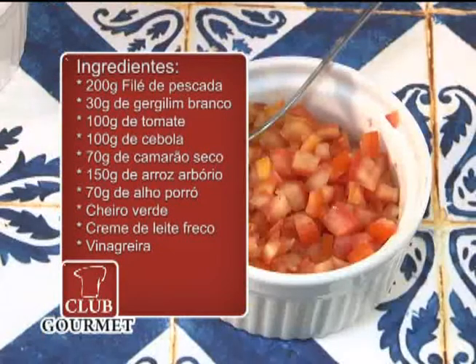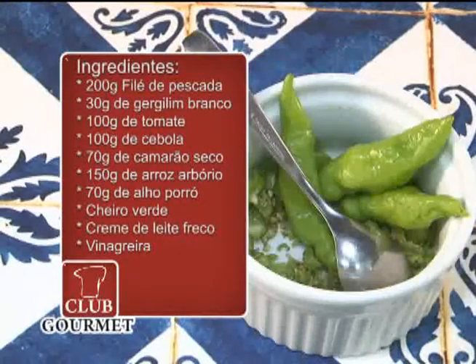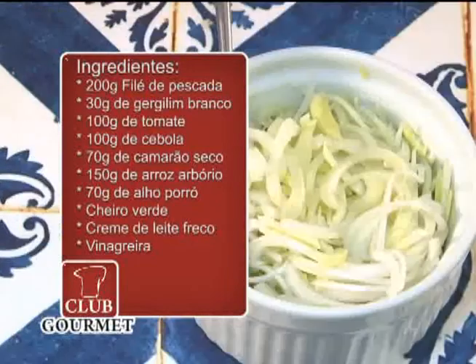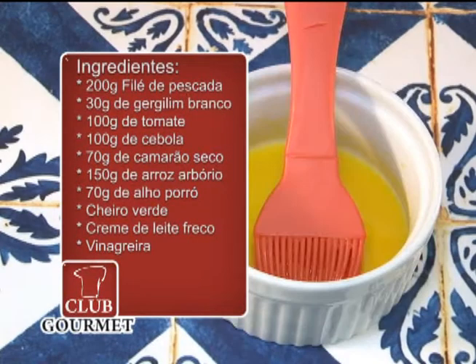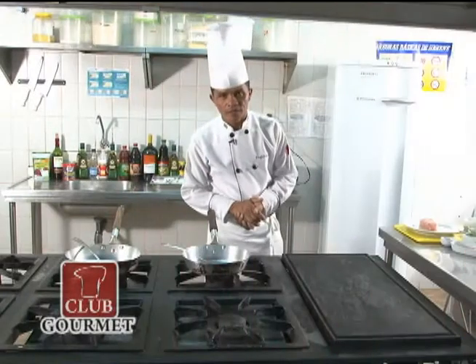Os ingredientes são: pimentão, cheiro verde, pimenta de cheiro, azeite de coco, arroz tipo arbóreo. Para o mousseline: alho poró, creme de leite fresco, gergelim branco e uma gema de ovo para pincelar o peixe. Bom, então vamos começar a receita.